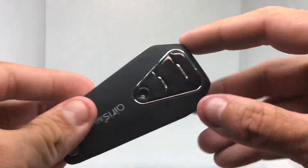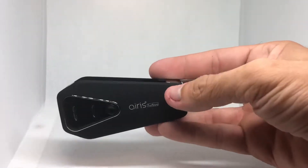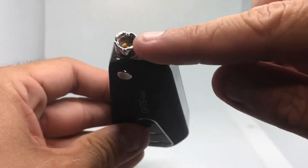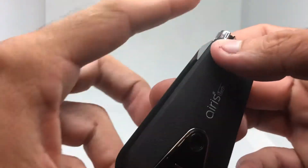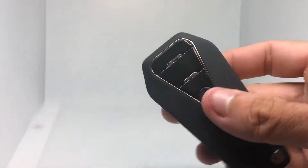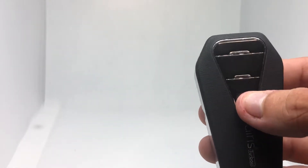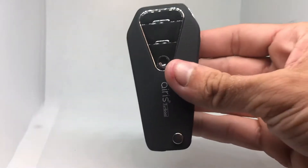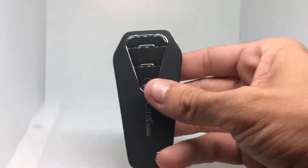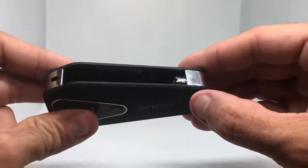This is what it looks like — pretty lightweight, has a USB charger right here, it's pretty shiny and sleek, I like it. It has this button right here, and when you click it the part where you screw in the cartridge pops out and snaps back in. Five clicks turns it on and off, and three clicks will change the heat setting.